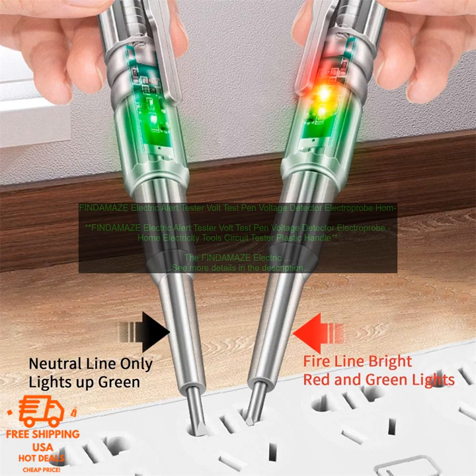Overall, the FINDAMAZE ELECTRIC ALERT TESTER is a great tool for anyone who wants to stay safe when working on electrical circuits. It is easy to use, affordable, and can help you avoid dangerous situations.